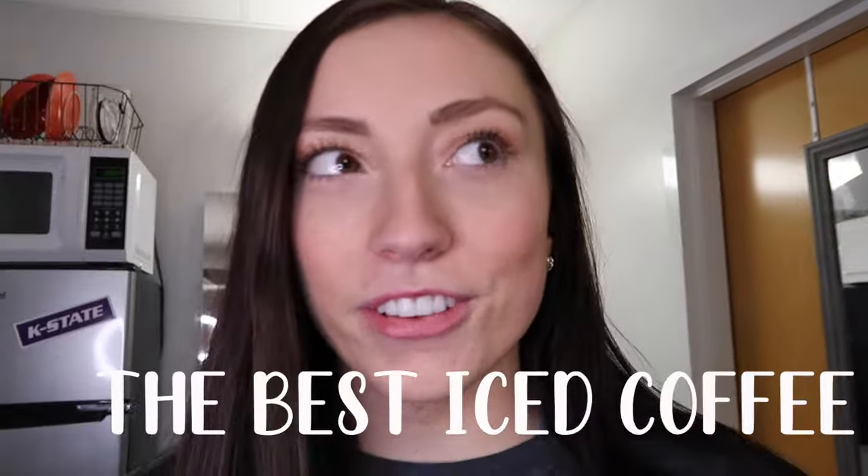But we're gonna learn how to make iced coffee. I've done this all year and I swear this is probably the most cost effective and easiest way to make iced coffee in your dorm.